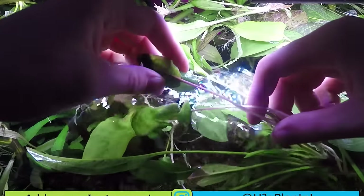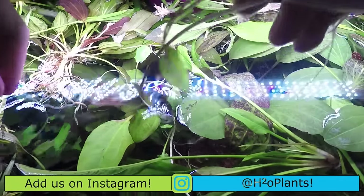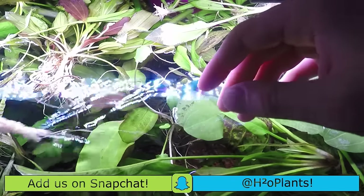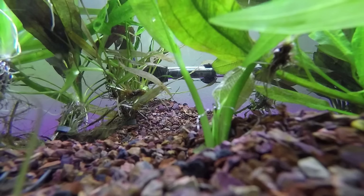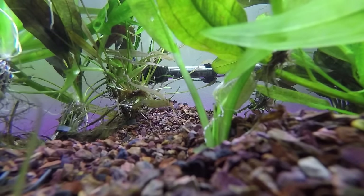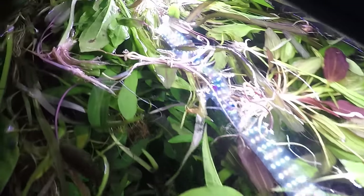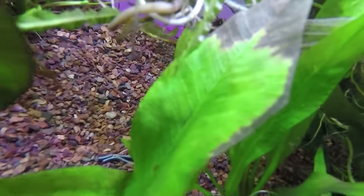The other plant is cryptocorynes. The main thing with cryptocorynes is they're going to melt no matter where you get them from when you put them in your tank, 99% of the time. Of course, there's always the exception where you get it in and it doesn't melt on you — congratulations, you got a crypt that was really hardy and didn't melt.